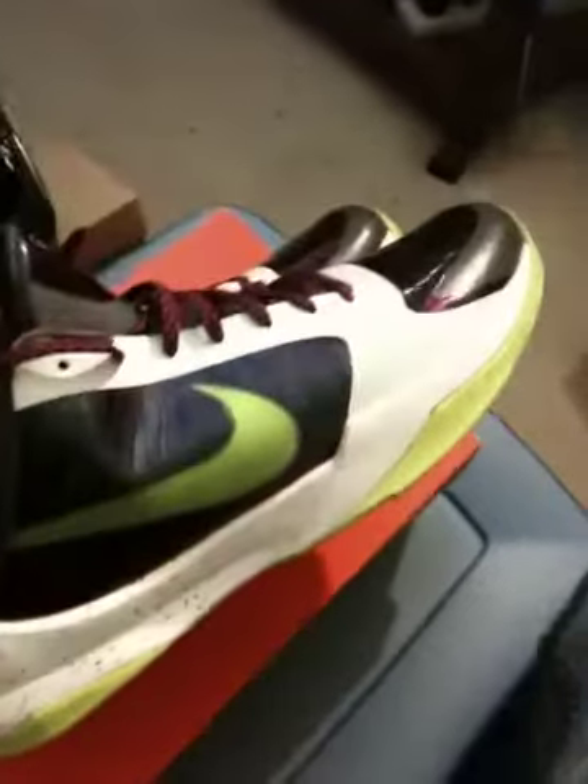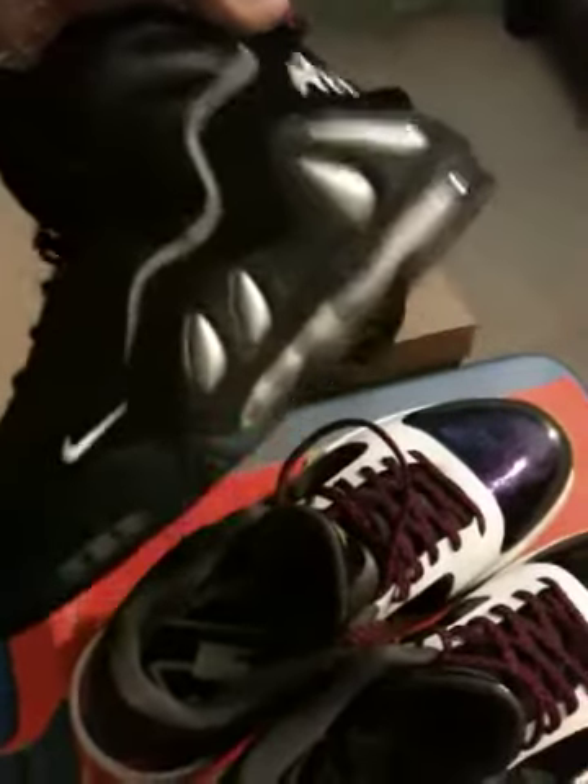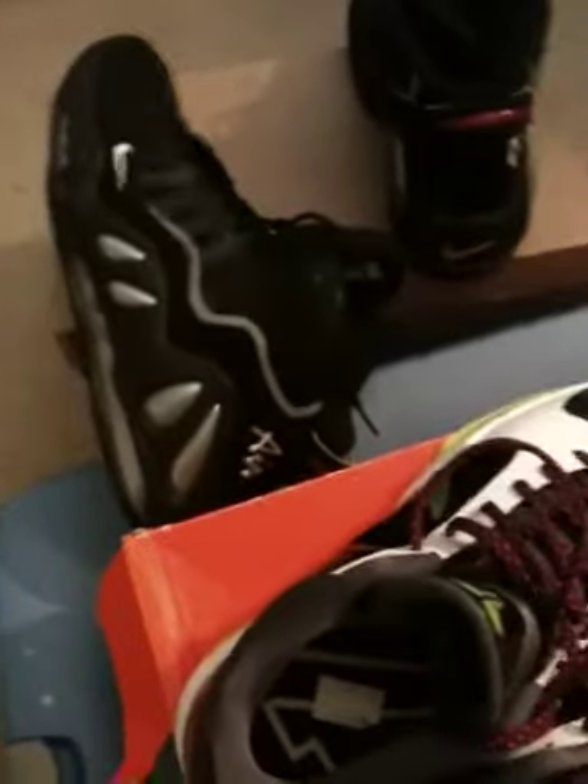But again, these are the Kobe Fives and they're pretty cool. But these are my Uptempos right here — finally broken in. I already told you guys initially when I bought these shoes that they were a little uncomfortable and took some getting used to.